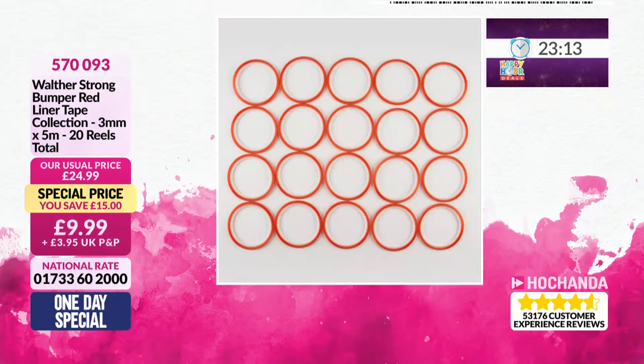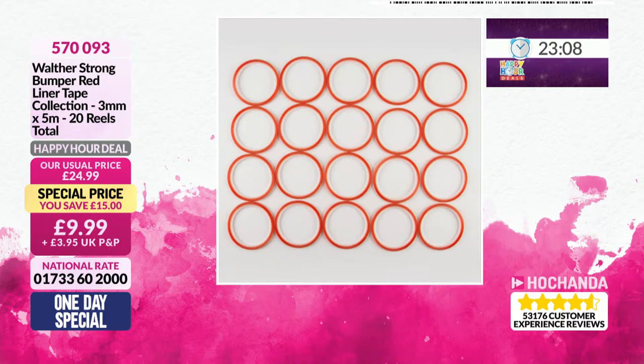Now, this is a happy hour deal. We've got four for you this afternoon. £15 saving. You're getting 20 reels of your three millimetre tape, and there is five metres on each, just £9.99. That works out at 50 pence per reel. Very good.